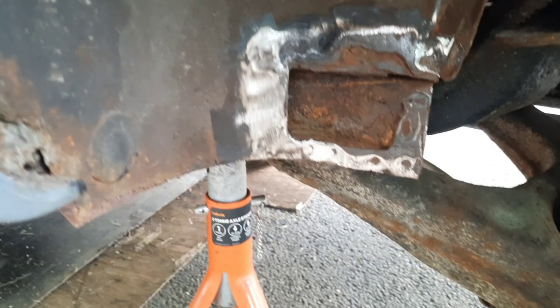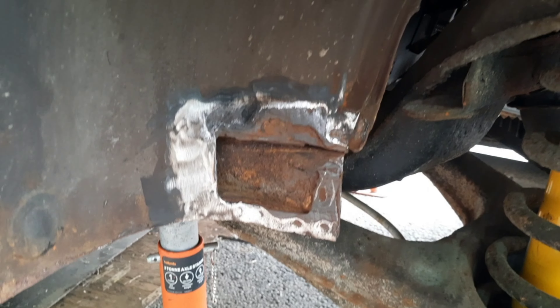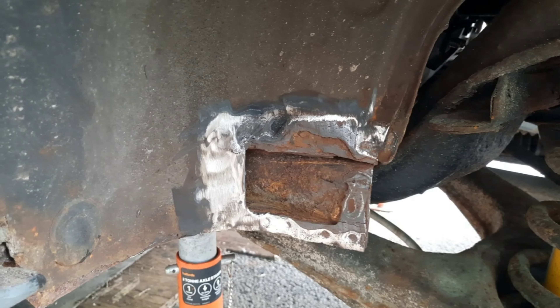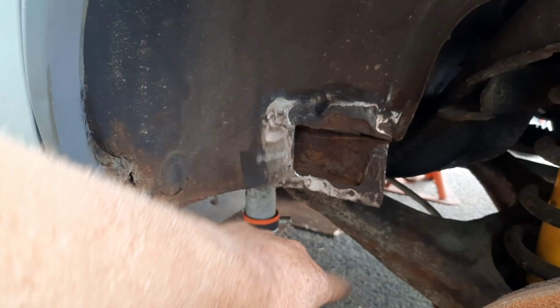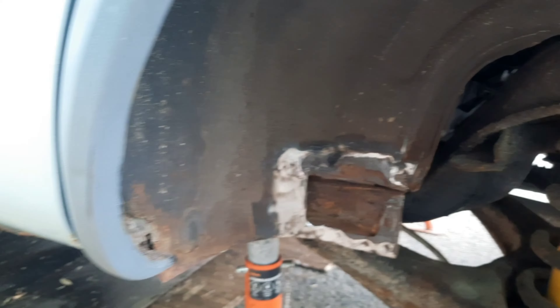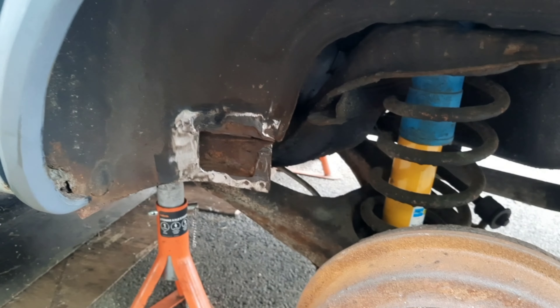This side isn't bad. I'll treat that with some zinc primer and then cut out the top edge a little bit more to just get rid of this double skin where it's rusty and clear that edge off. I'll clean all this together, put a new piece in there, then spray it all with wax. Everything else under there's all done.